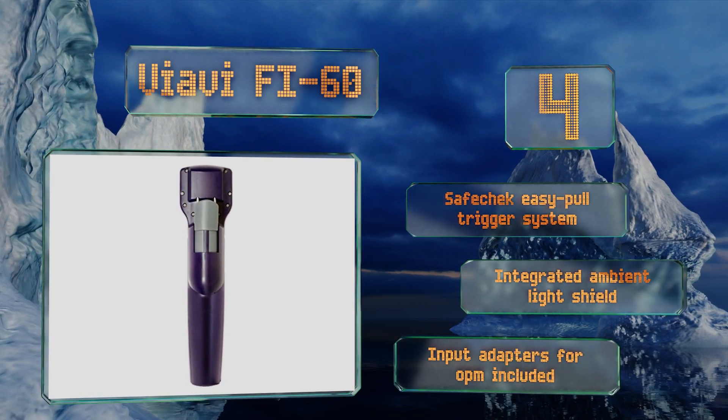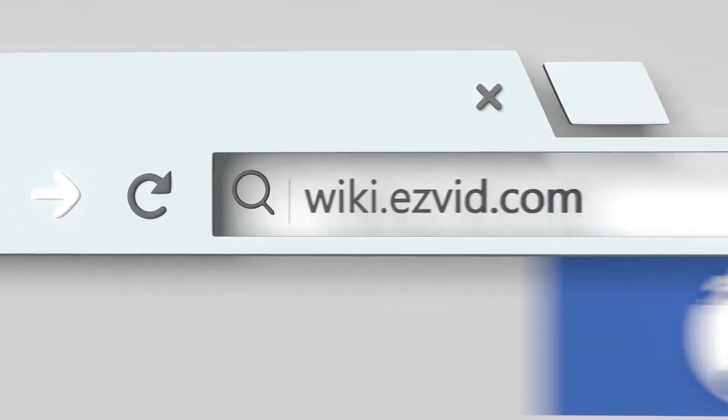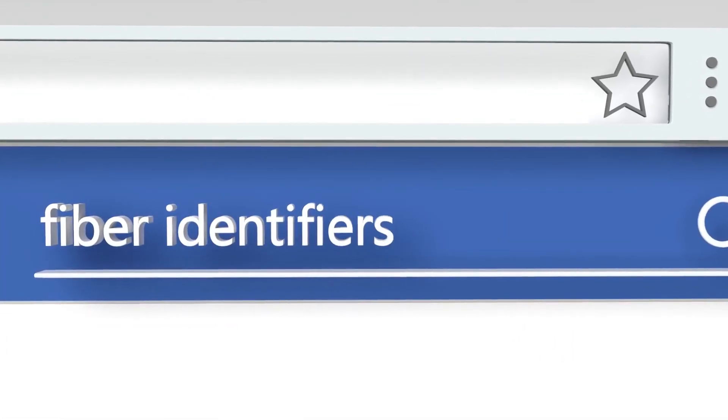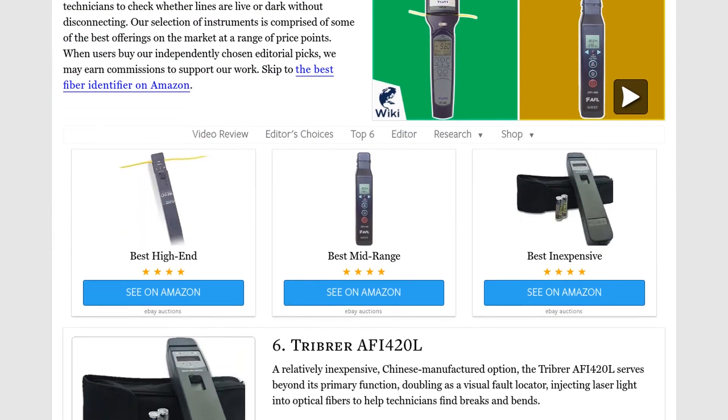Our newest choices can only be seen at wiki.easyvid.com. Go there now and search for fiber identifiers, or simply click beneath this video.